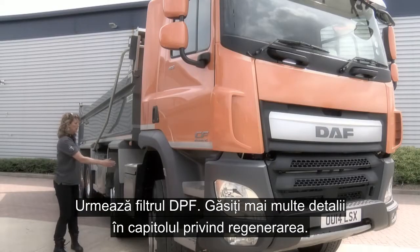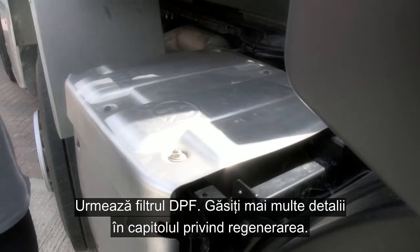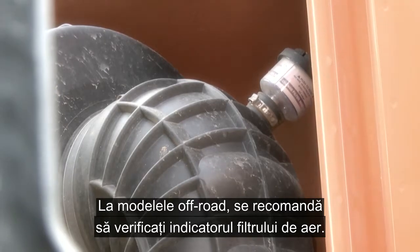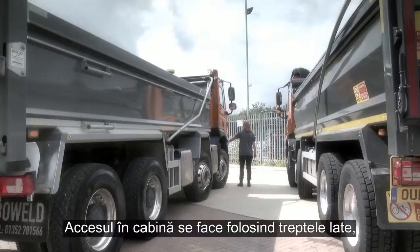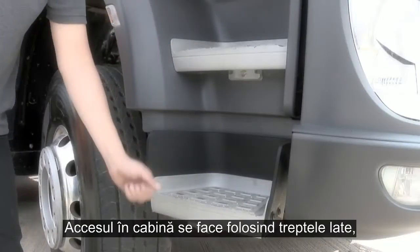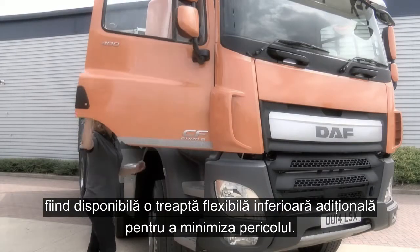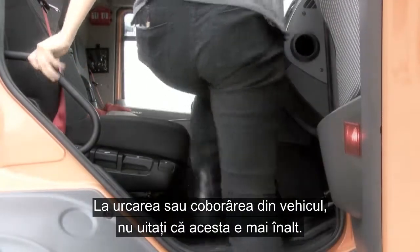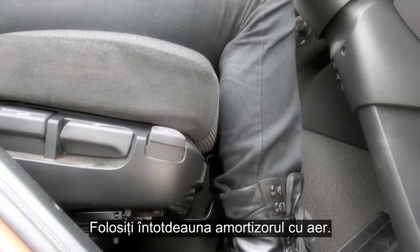Forward of this is the DPF filter, and you can find more information on this in the regeneration section. With off-road models, it is particularly good practice to keep an eye on the air filter indicator, as if it goes into the red, you may well encounter problems. Access to the vehicle is by the wide steps, with the option of an additional flexible lower step to minimise vulnerability. When accessing or exiting the vehicle, remember the additional height of the cab, so always ensure you use the seat dump.